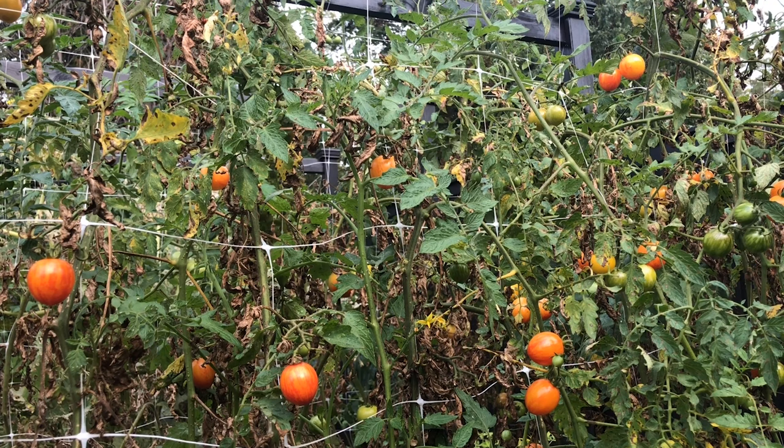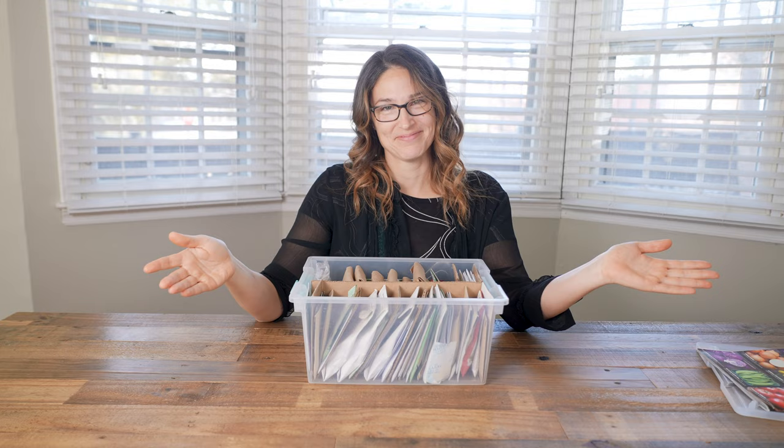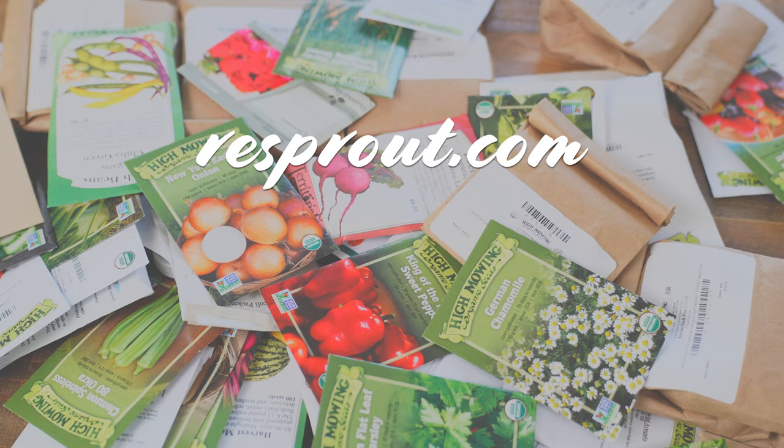So what about you guys? Tell us your favorite varieties, your favorite storage methods. Let us all know so that we can all have more excuses to buy more stuff for our gardens. I hope this video helped you out. Remember to sign up for my email newsletter for more garden resources. Keep gardening like a boss, and I'll see you guys soon.